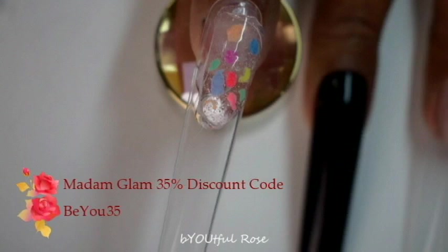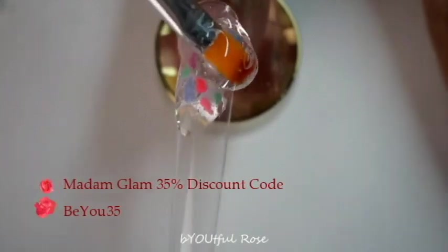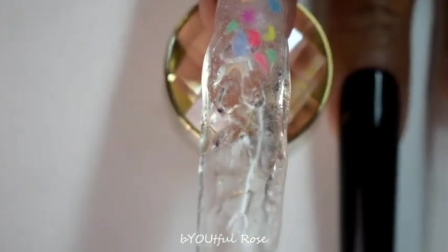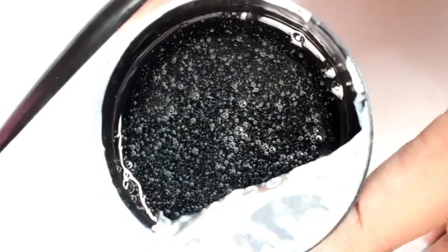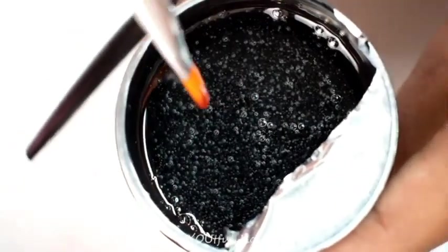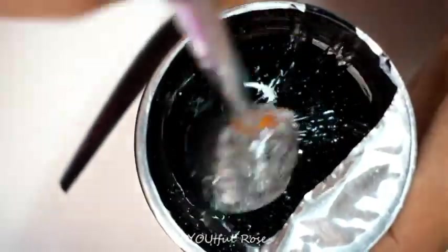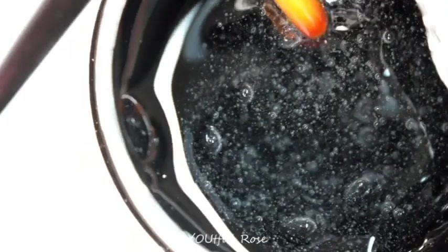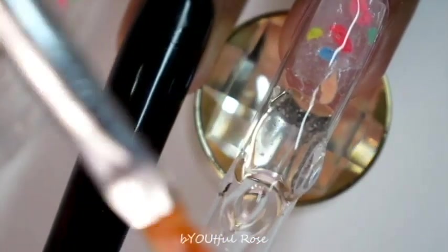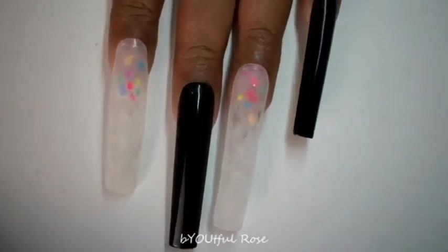I put my tips on and painted my pinky, middle finger, and thumb black. These were supposed to be bubble nails that I was hoping to turn into cute little balloons, but that didn't work out. So I opted for a sprinkles look instead, and it worked out pretty well. Quick note: you should never stir builder gel normally because you don't want bubbles — but for this I wanted the bubbles, so I stirred and stirred until I got them.